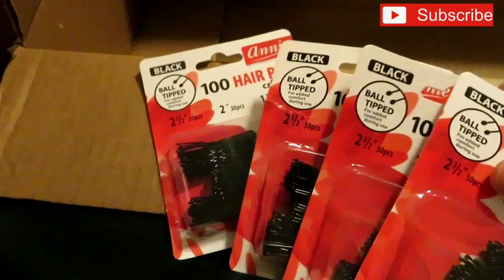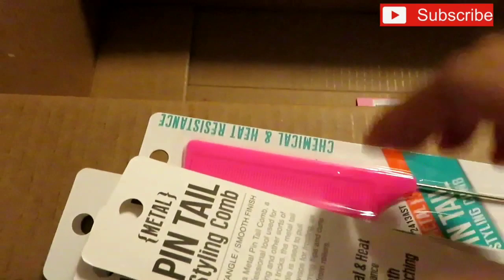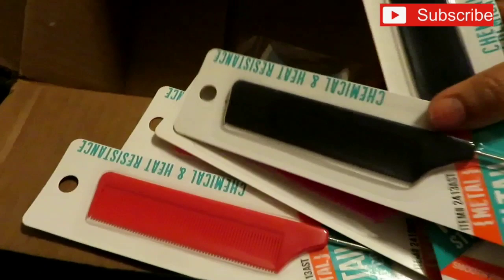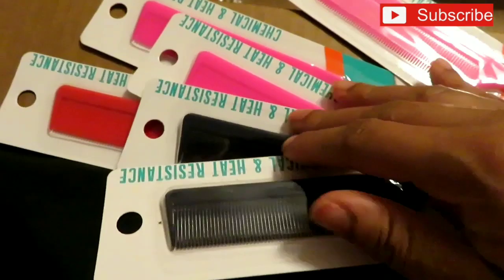I love these pin tail combs so I got six of them for a total of three dollars. I think it was buy one get two free or buy two get one free — some deal like that. They used to be a dollar each but they had a sale going on, so six professional pin tail combs for three dollars. I love them.